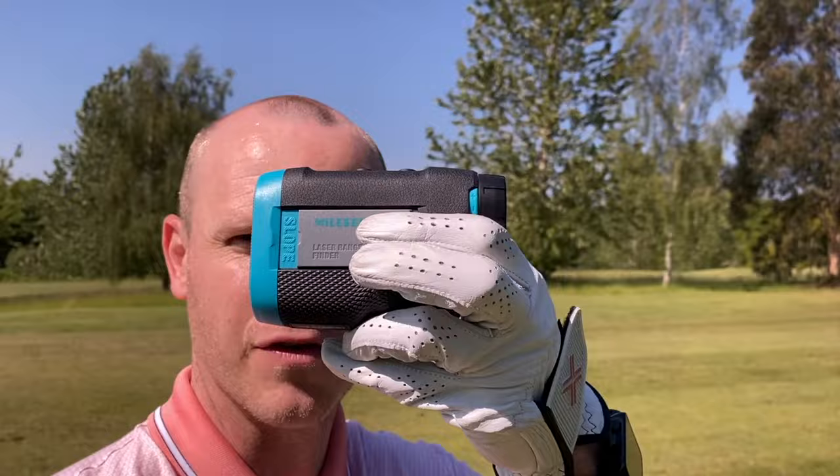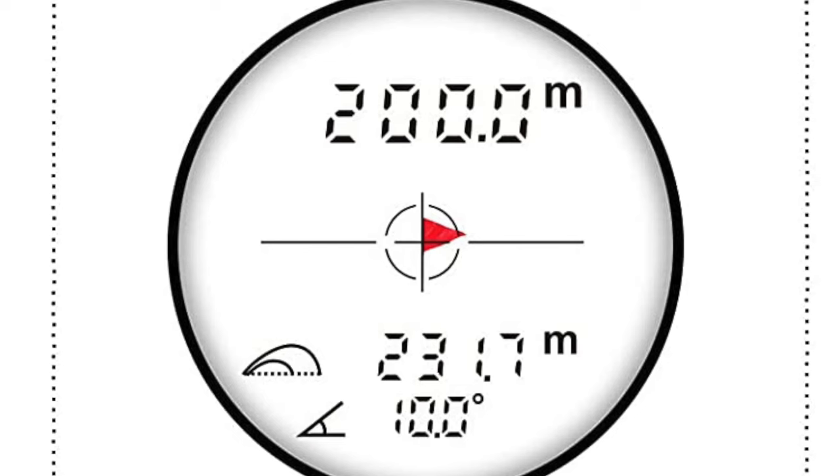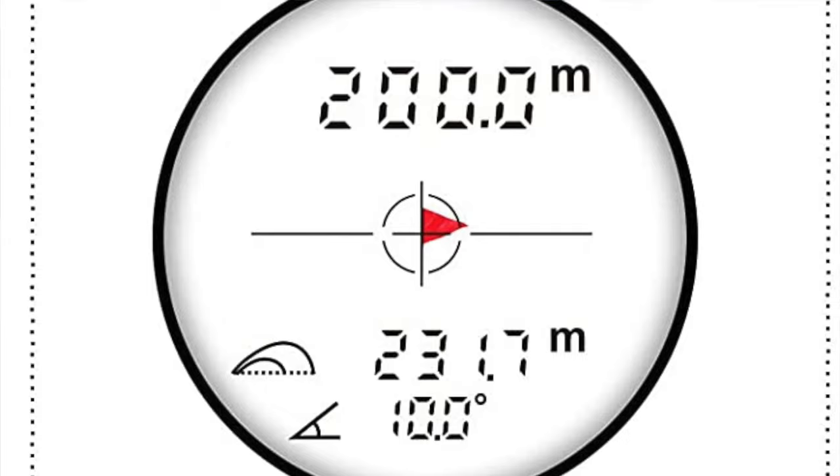This has got slope mode, as shown, and it's easy to use with a big slide button on the side. There's also a scan mode — keep your finger on the button and it keeps updating yardages for bunkers, trees, or hazards. There's a speed measurement and height measurement too, though those are more hunting features you won't really use on the golf course. Looking down the viewfinder it's nice and clear for £150 — not the widest field of view compared to the Bushnell, but perfectly usable. You get big numbers at the top for straight-line yardage and slope yardage on the bottom, with a large crosshair.